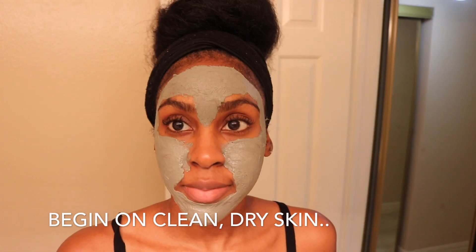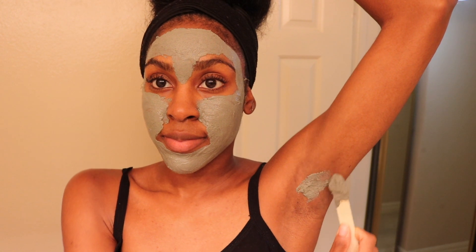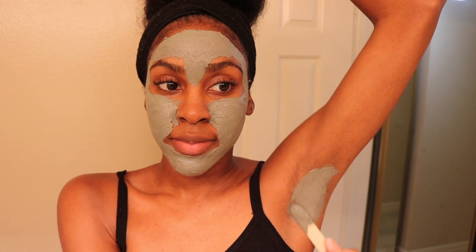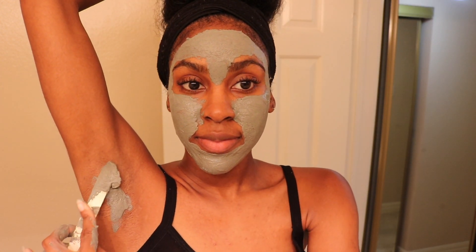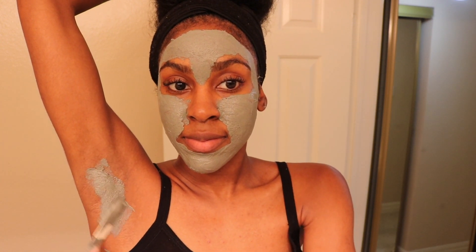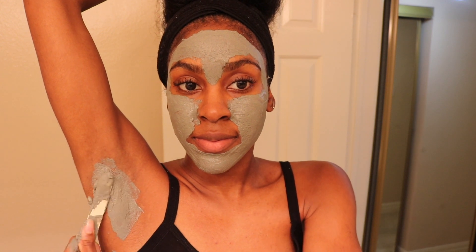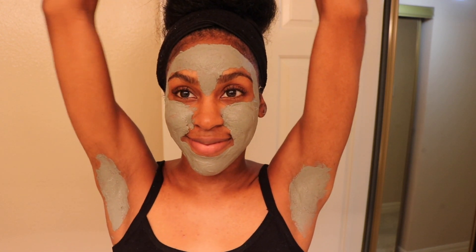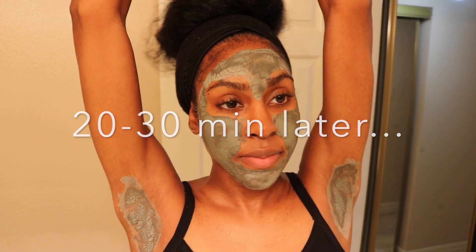Whenever I prepare this mask for my face, I just apply a thin layer of the leftovers to my underarms. In addition to detoxifying the skin, the texture of this mask acts as a great exfoliant as well — kind of a nice mini scrub for the underarms. Exfoliating is really great at peeling away that dark layer of skin, but it's also great for getting rid of ingrown hairs, making sure hair isn't trapped underneath layers of dead skin cell buildup as it tries to grow out and surface.